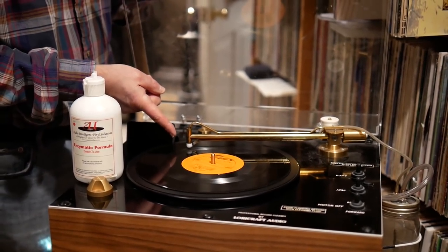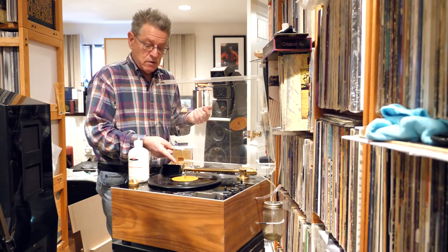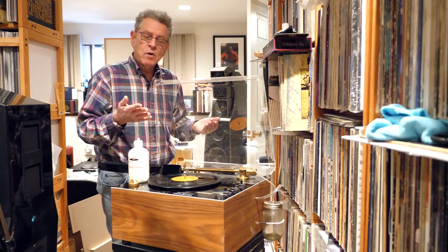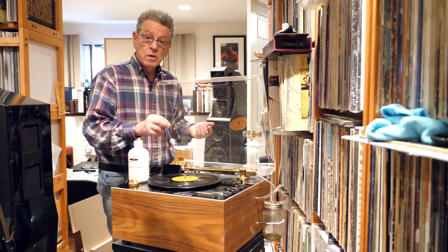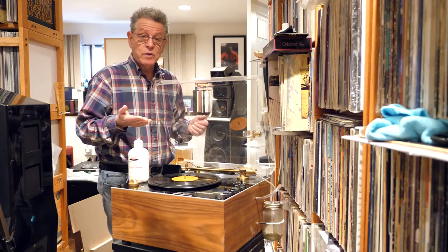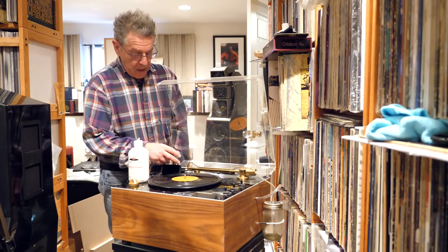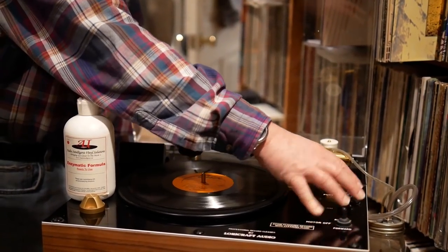Now you can see it's doing its thing. It takes longer than cleaning a record with a vacuum-type machine because it has to traverse across the surface of the record. But it has the advantage of being much quieter. And again, you present a clean surface of thread to the record with each record that you clean, unlike other kinds of machines where you have to keep those lips clean because they're just collecting all the schmutz as they go across the surface of the record. Now it's done the whole thing and eventually it will make its way back and stop — and you're done.